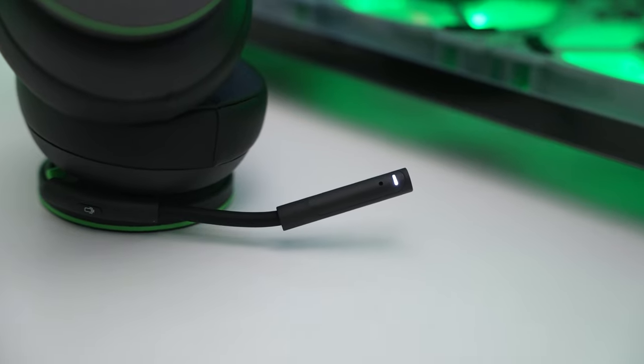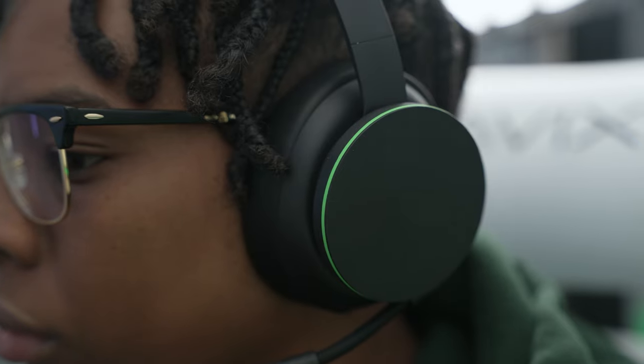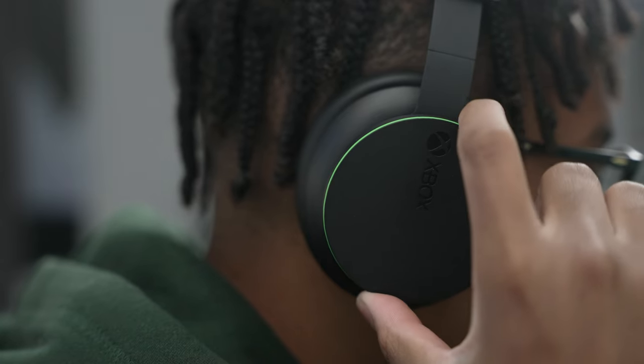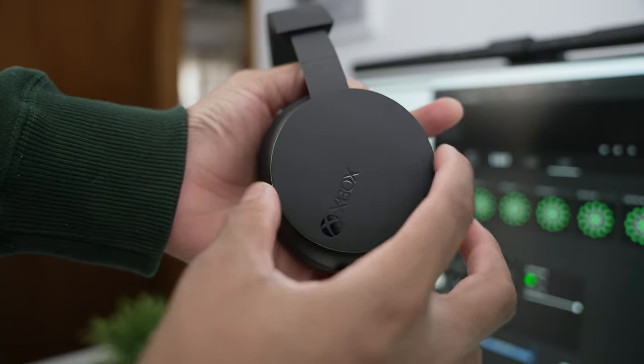Xbox took a page from the Surface Headphones and lets you control audio by rotating the ear cups. Turning the left ear cup forward increases game audio, and rotating it backward lets you hear more party chat — you can find the right balance in between. On the right side, the same rotation controls overall volume: forward increases it, backward decreases it. It's very smooth and snappy — really good job from Xbox.